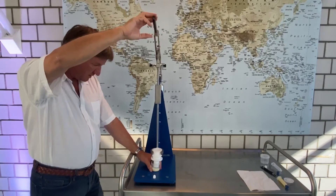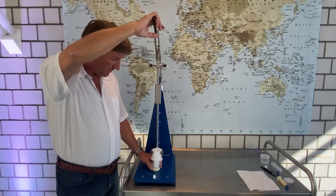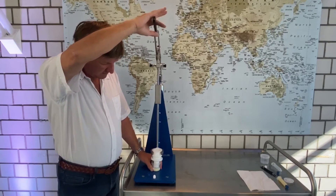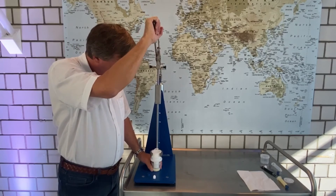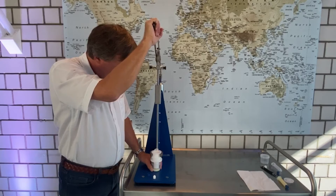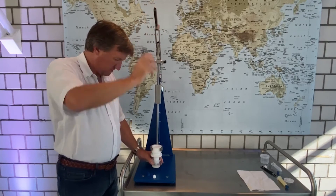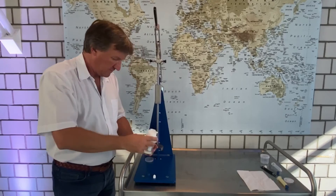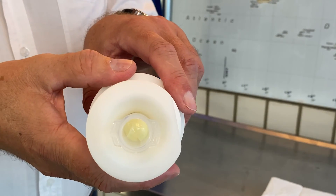Now we need to apply more pressure, which means the air is gone. And now if I press the material — so now we can see the material coming through.